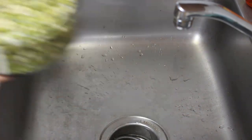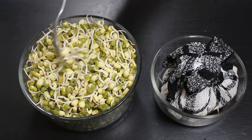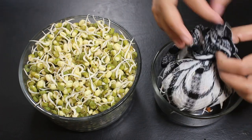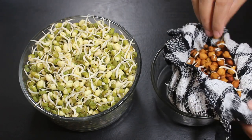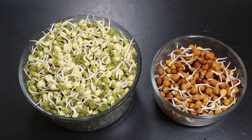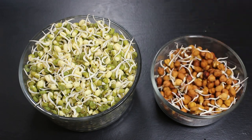Similarly wash and drain all water from grams. After 24 hours, let's check them again. You can see the lentils have sprouted so well. Now let's open the grams — they have also sprouted very well. So now they are ready. In total, it took around 2 and a half days to sprout fully like this.